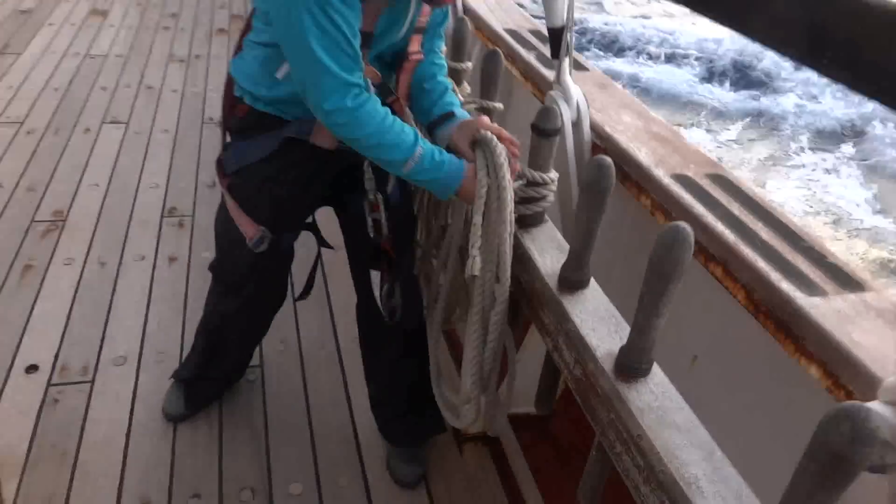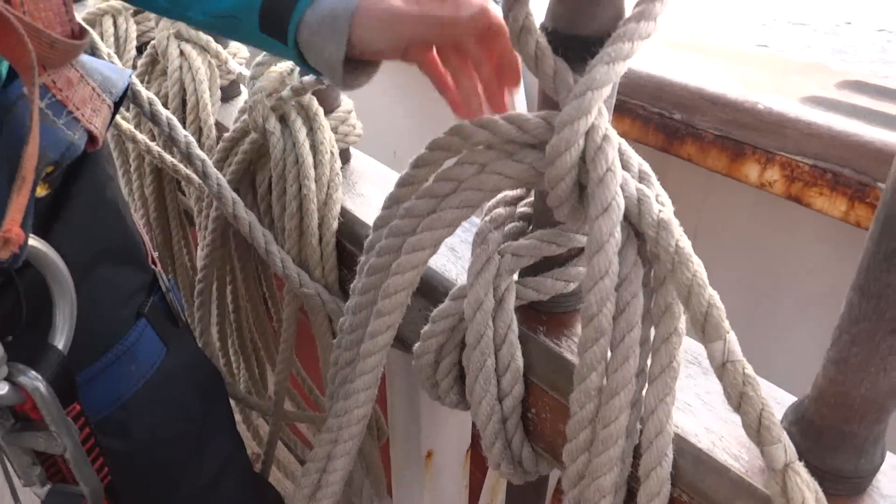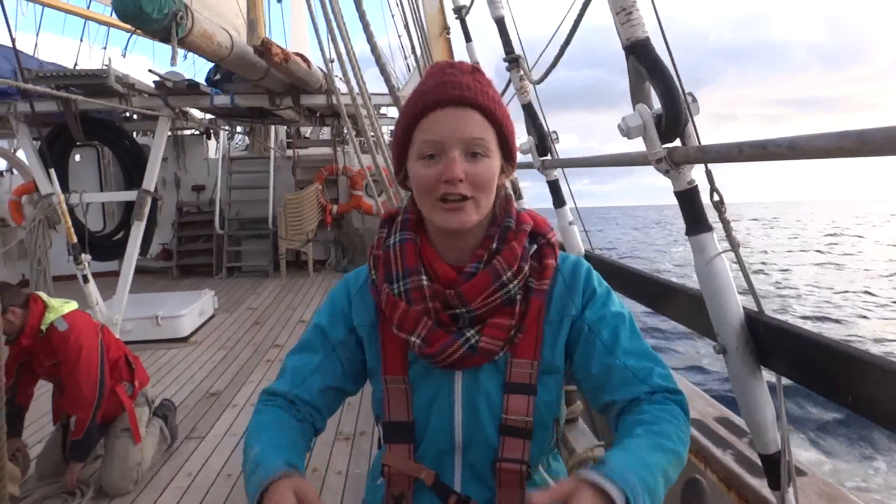Put your arm through, grab rope, turn it, and put it on top. And that's how you coil. Perfect.